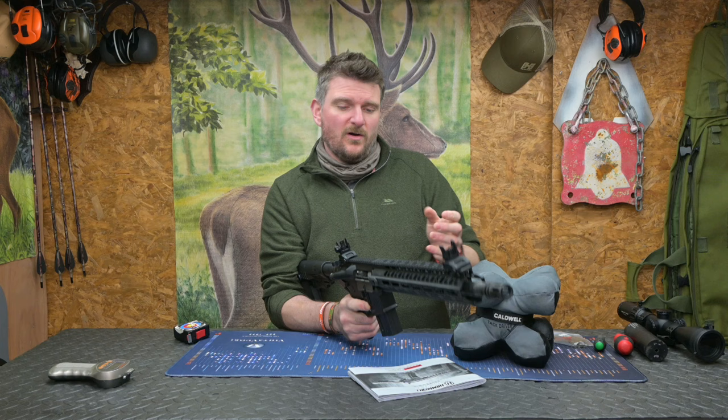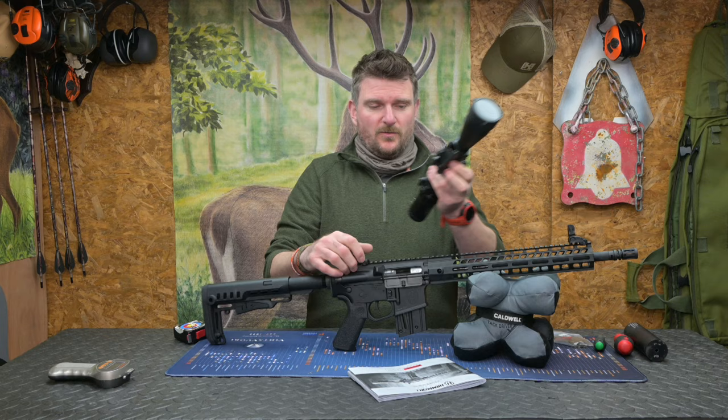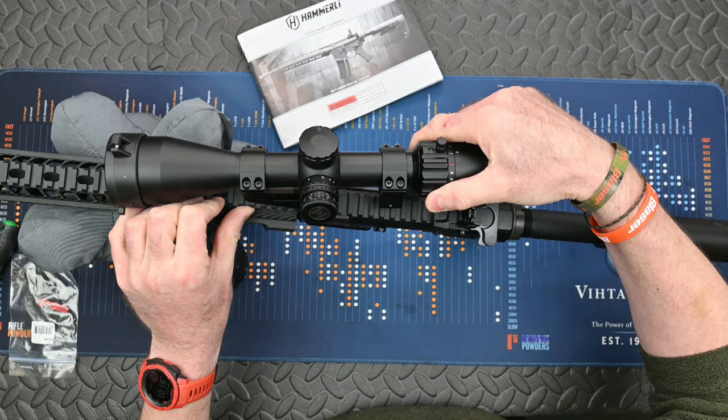There's loads of Picatinny rail on the metal action, and I actually use reach forward mounts on my scope to give me slightly longer length of pull, because that allows me to keep the scope on the front of the action and keeps it well away so I've got that 100 millimetres barrel relief from the scope.